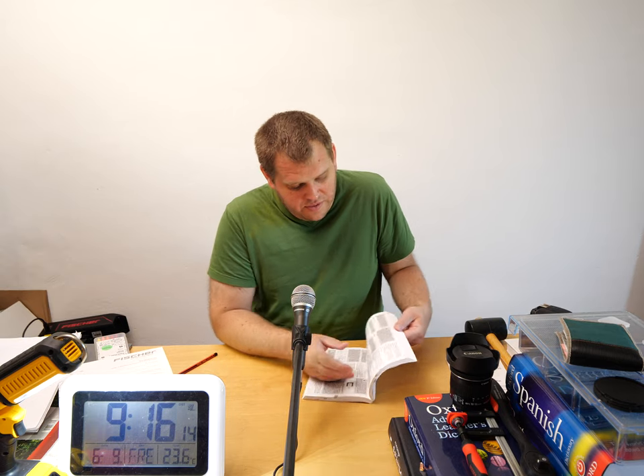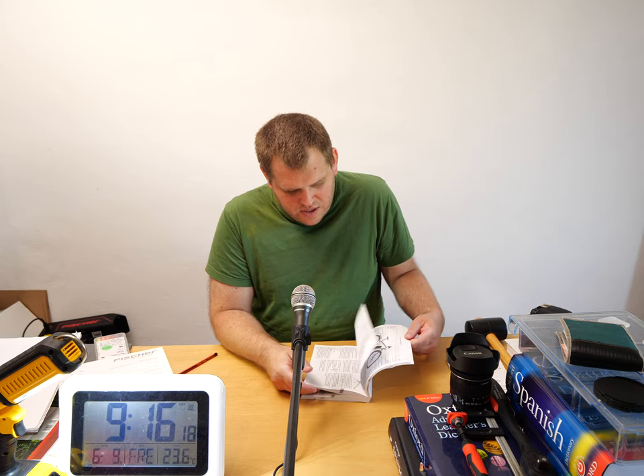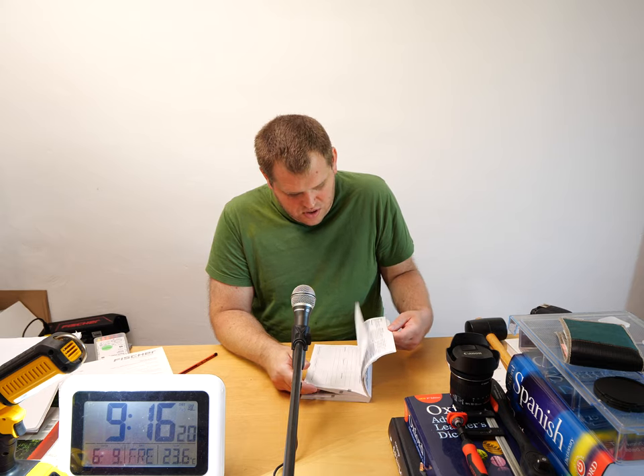Mit Blick auf mein Hobby Altfranzösisch kriege ich bei dieser Bedienungsanleitung auf Französisch gute Laune. Mit guter Laune kann ich dann die heutige Folge des Podcasts schließen. Tschüss!